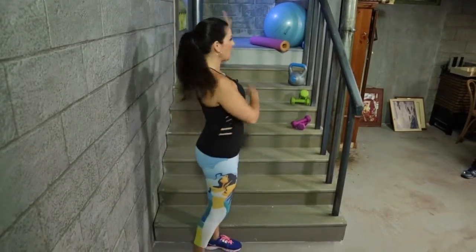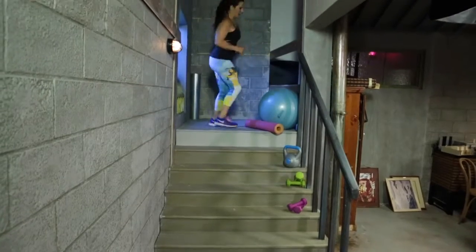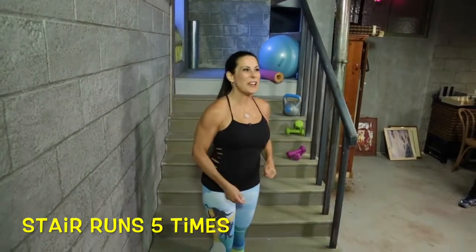What we're going to be doing: you guys at home are going to be running up and down the stairs five times. I'm just going to do it once to show you. So let's get going — going up and down the stairs. Five times for you.